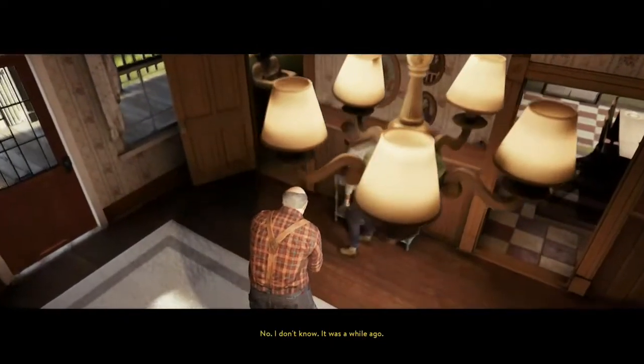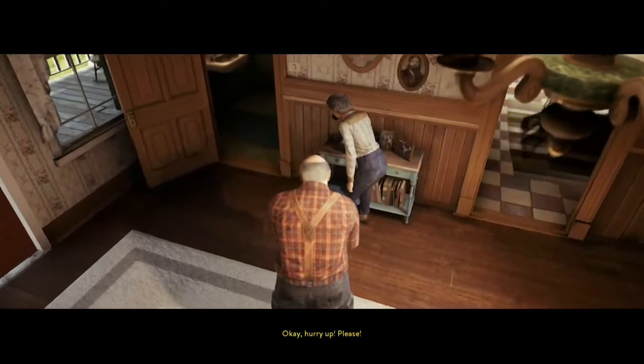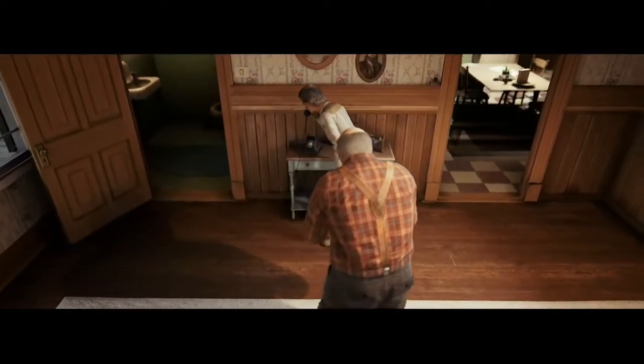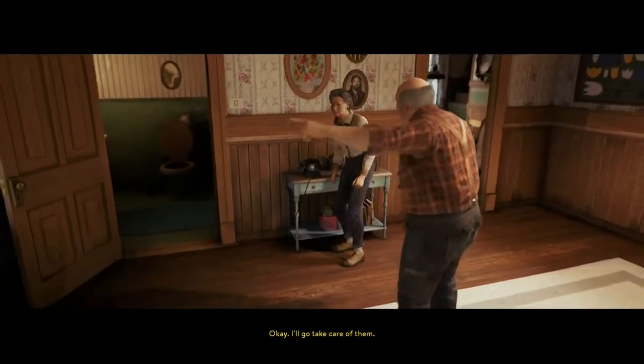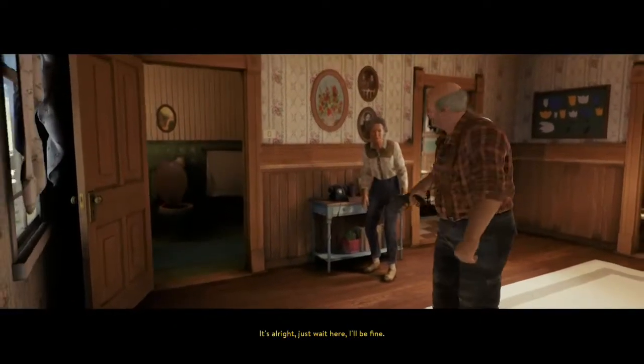I don't know, it was a while ago. We need your help now, officer. Okay. Hurry up, please. Absolutely. Thank you. Are the police on their way yet? Yes, they'll be here any minute. Okay, I'll go take care of them. No, just stay here. It's all right. Just wait here. I'll be fine.